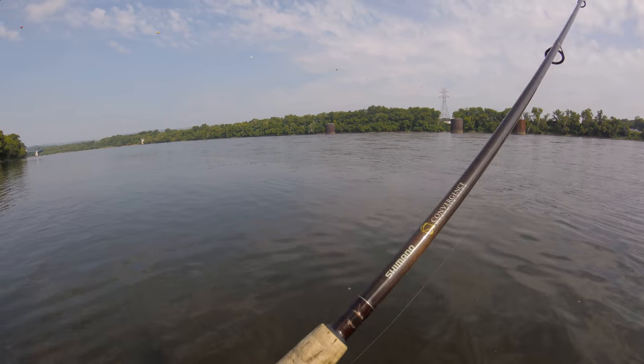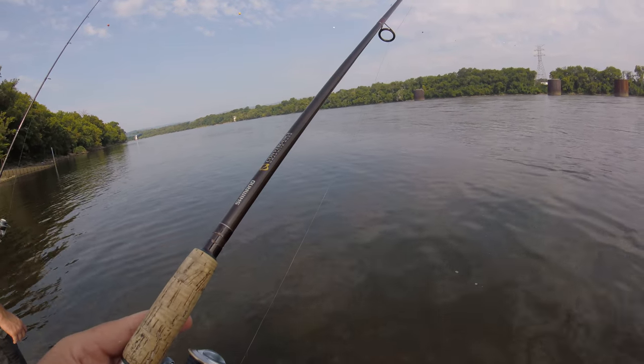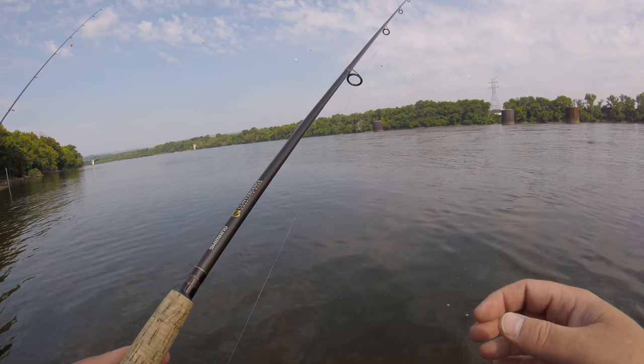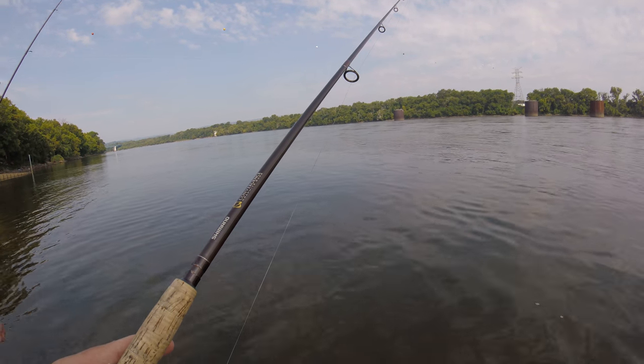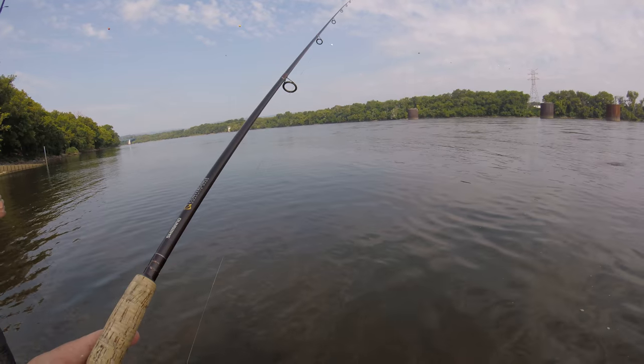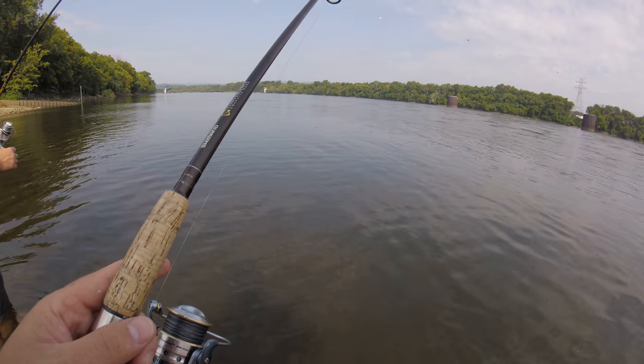The only thing about hooking them through the backbone like that is you don't get a good run, especially in current. Typically in current you want to hook them through the nostril or through the mouth. But I'm just doing this because I had a fish hitting me right here on the side.